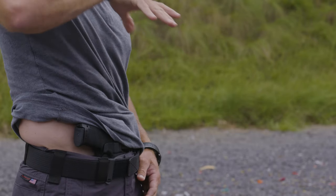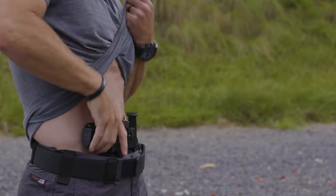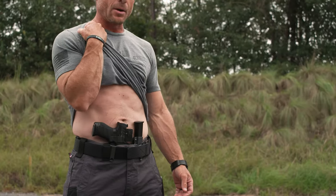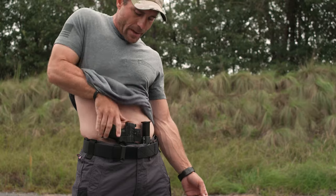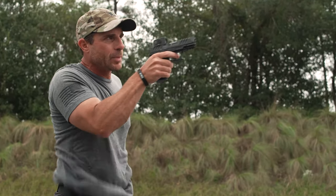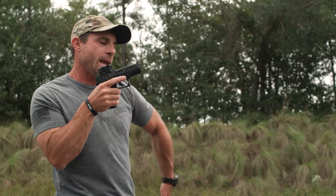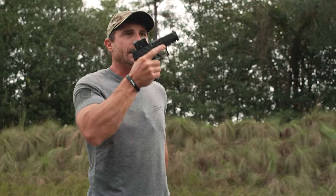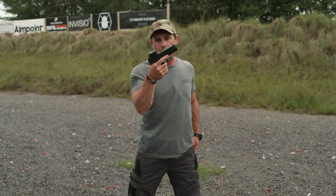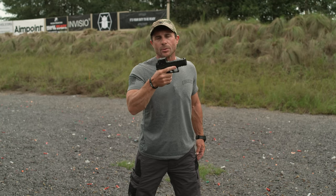Come down with my thumb along my body, grab around the handle of my pistol, and draw straight out. So with support hand only — or strong hand only — I lift up, come down, I draw, and then I'm going to push the pistol out. Now let's talk about if this hand is still tied up and we're going to engage with only our firing hand or strong hand: how do we want to grip this pistol, what do we want to do?